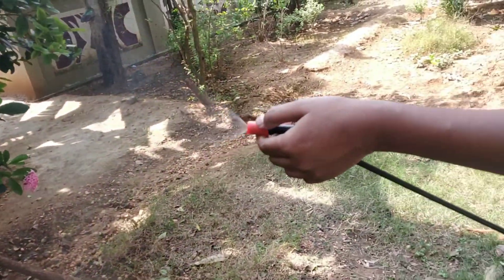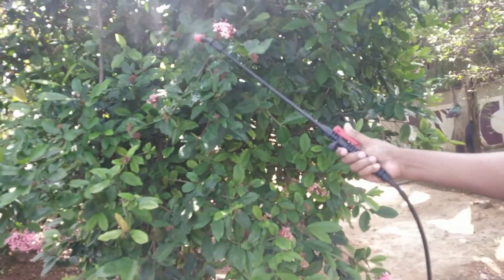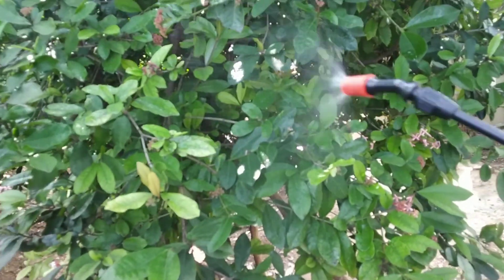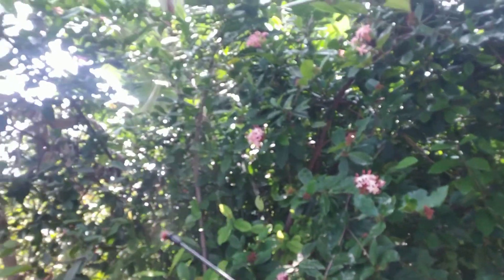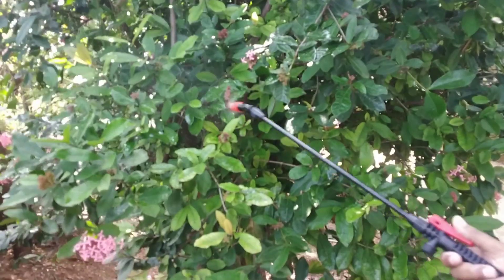This is a 6L. This is a 4L. This will reach an alignment. This is a 5L. It is easy handling. It is completely spread.